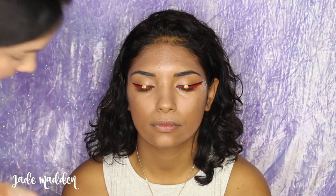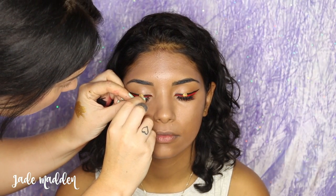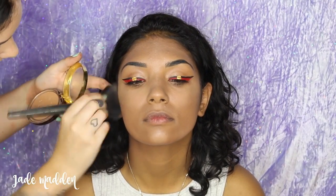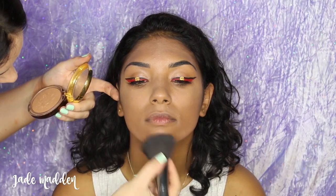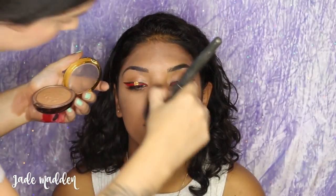The next step is just to remove the tape, and we're going to be applying some Ardell false lashes as well, then plenty of black mascara to the top and lower lashes. Next I'm going in with a little bit of Physicians Formula Bronze Booster and applying this over Kashanta's skin just to warm it up a little and give it a little bit of a glow.